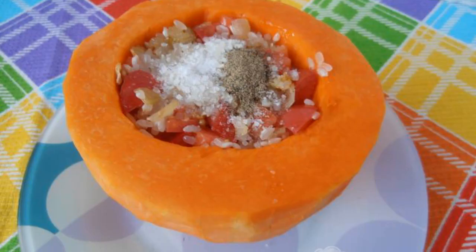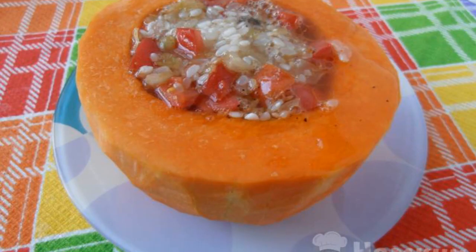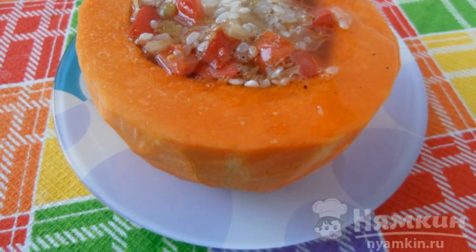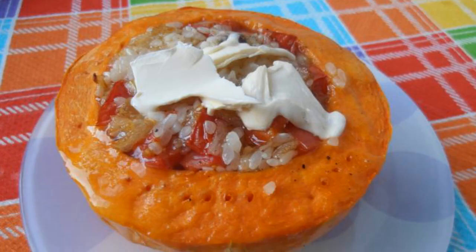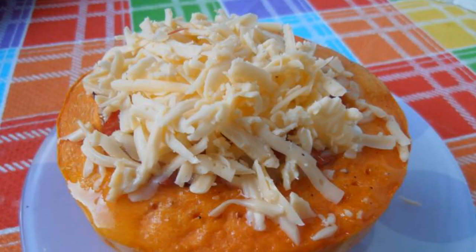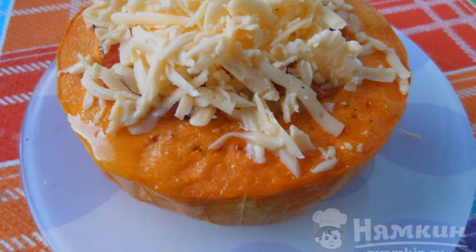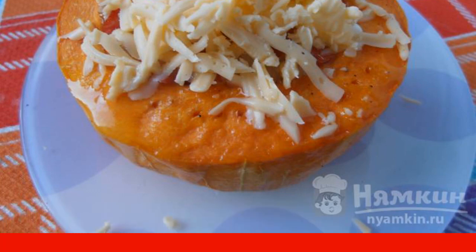Put the filling in the pumpkin, salt, and pepper. Pour the broth and send it to the oven, preheated to 180 degrees, and bake. When the pumpkin is ready, lubricate it with vegetable oil, put a piece of butter on top, sprinkle with grated cheese, and send the pumpkin back to the oven for five minutes to melt the cheese and butter.